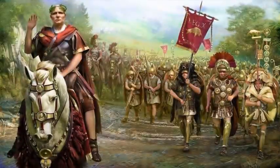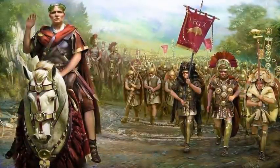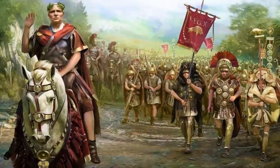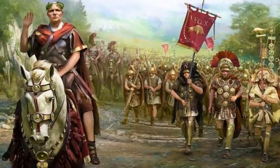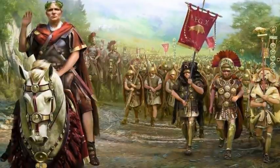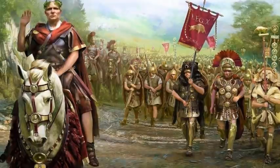The Roman legion's structure: the legion was the Roman army's largest military unit, and it underwent a series of changes in its centuries-long existence. In the mid-Roman Republic, it numbered about 3,000 heavy infantry divided into maniples of 120 soldiers, each comprised of two 60-man centuries. There were also 1,200 skirmishers and 300 cavalry, for a total of around 4,500 legionaries.